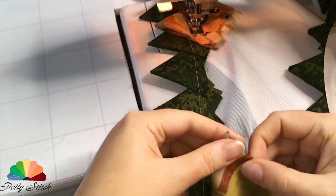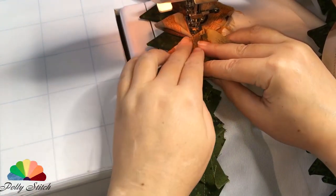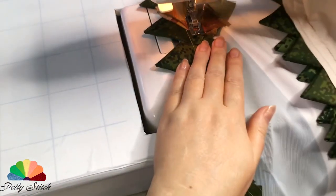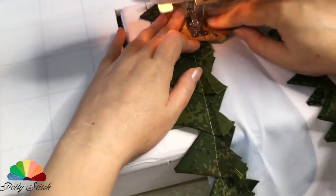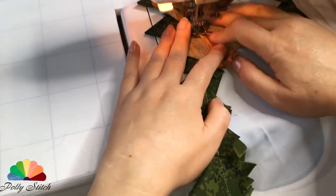The sequence of colors depends on your idea and the amount of material you have. Usually in this technique they begin to sew from the center, laying the details with their beaks inward. With this method, we control the size of the rug. When you have sewn all the shreds, you can stop.